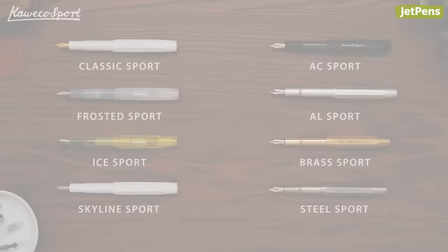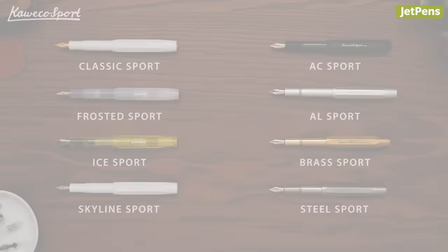Which Caveco Sport is your favorite? Let us know in the comments below. Read our comprehensive guide to learn more about these pocket-friendly pens. You can find all of the items we mentioned at JetPens.com. Thanks for watching!